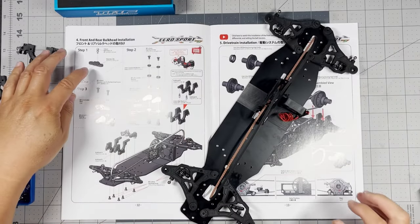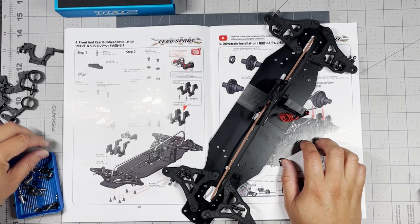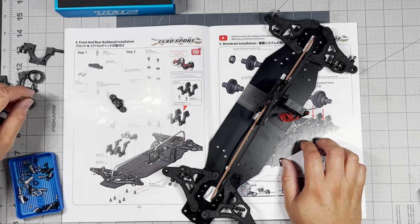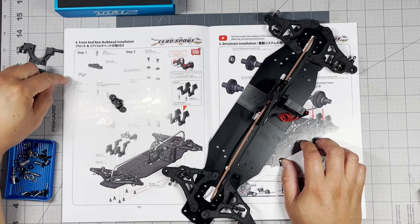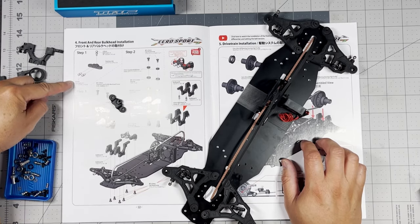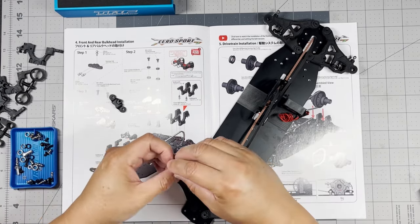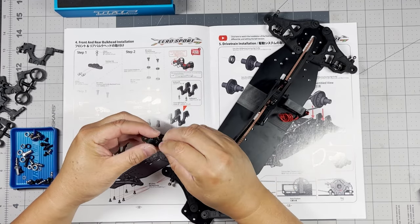Over here we're going to work on step one, then two, and then step three. Let's start with this steering link right there — that is probably going to be that piece right there. We need to put a ball stud on top and two in the front, and they're all the same. So we should just be able to grab any three of them — one here and then two in the front.